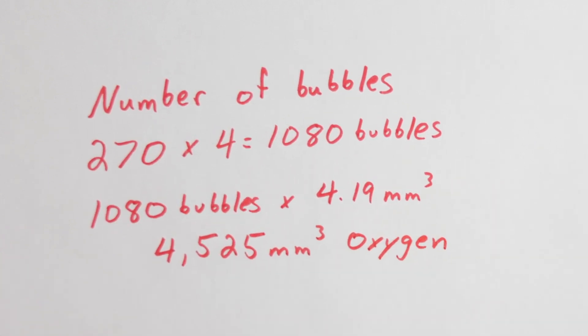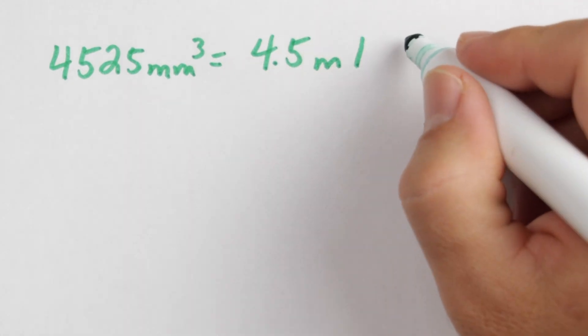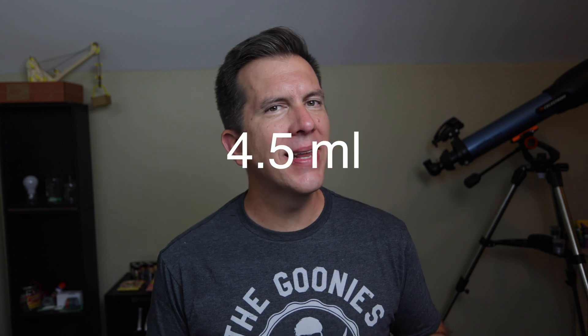Now that sounds like a tremendous amount of oxygen, but when you convert 4,525 cubic millimeters to milliliters it's actually only 4.5 milliliters of oxygen — and that's not a lot. Most kids around 6, 7, or 8 years old will understand this because when they take Tylenol or other medicines it's usually about 5 milliliters. To make the math easier, over an hour our leaf creates 9 milliliters of oxygen.